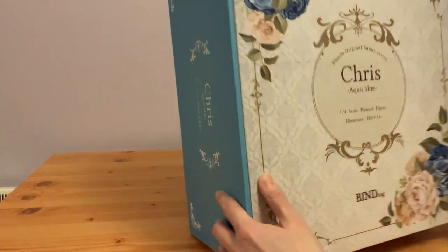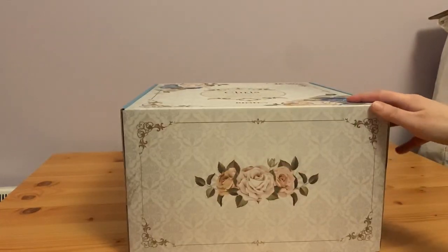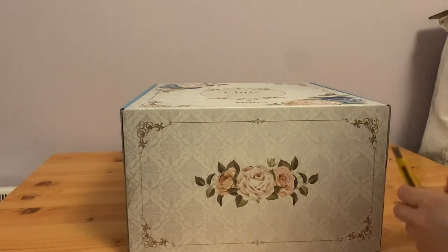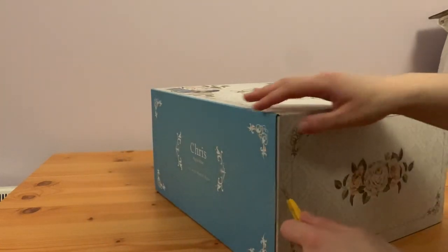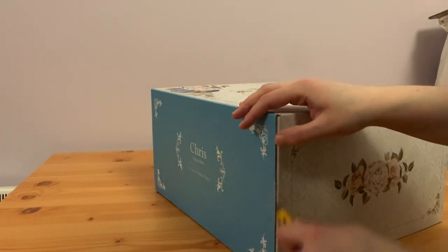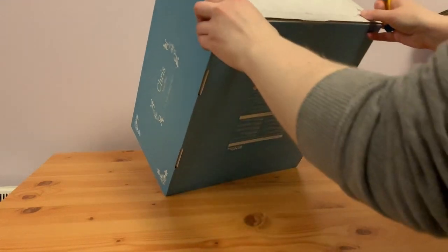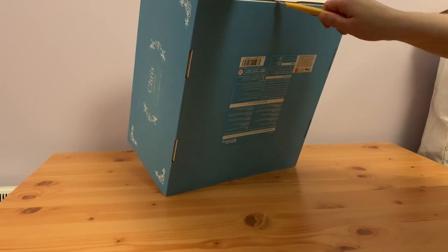At the bottom we open it gently — there are also some more roses. This opens up kind of similar to how the Cool's box opened up. I don't think I get the postcard with this edition because it's from a different retailer, but we'll see.